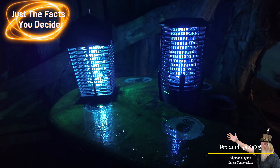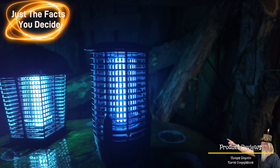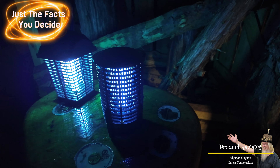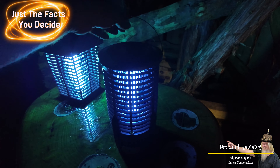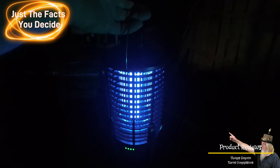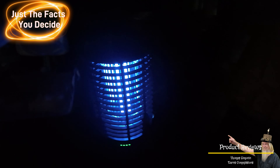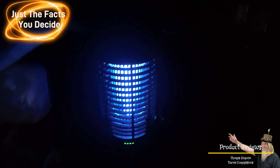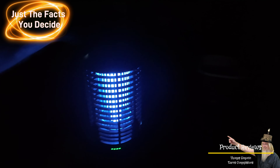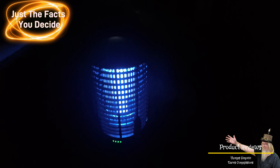You hit it one time and the bug zapper part comes on. Hit it another time and the bottom light comes on — so you have a flashlight or a little lantern that you can tote around. Hit it one more time and both of them come on, so you have the bug zapper and the light together. Hit it one more time and it all goes off. So we're going to charge this up, find a location for the plug-in unit, and then test drive these things.